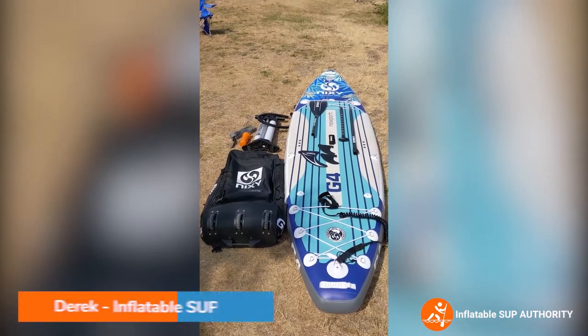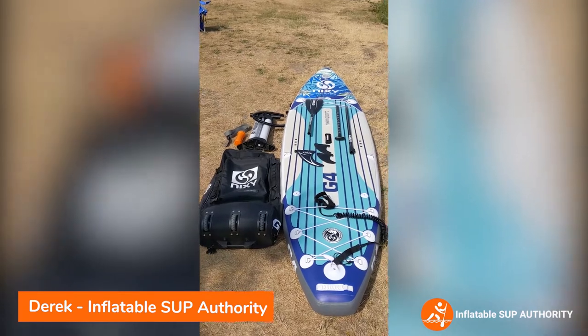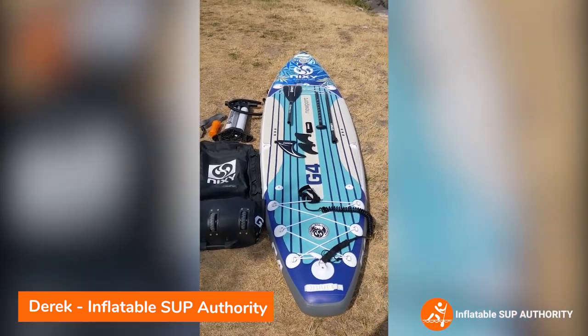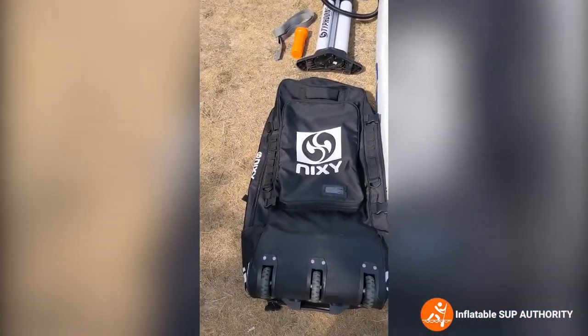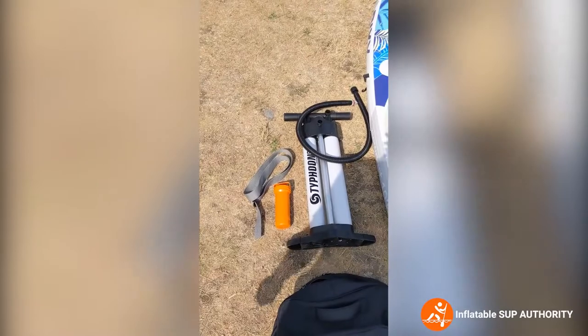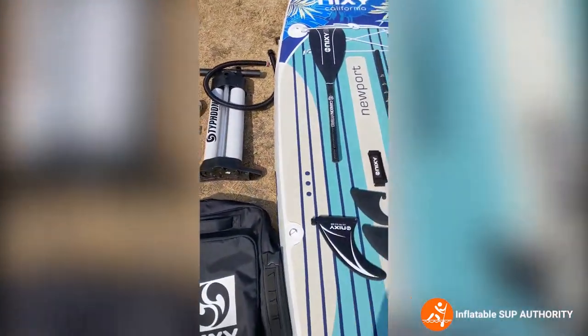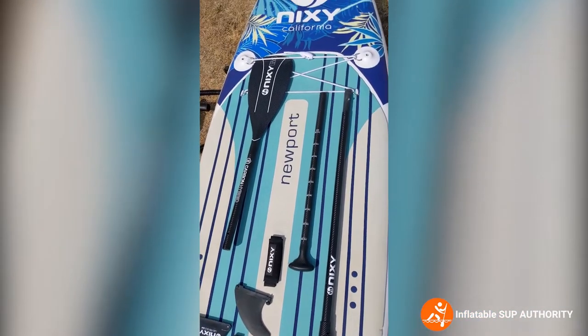Hello and welcome to Inflatable SUP Authority. Today we'll be reviewing the Nixie Newport G4 and everything it comes with. As you can see, we have a leash, a nice wheeled bag, the Typhoon pump, the fins, and the paddle.